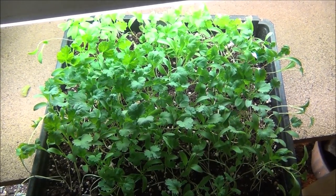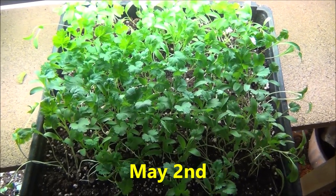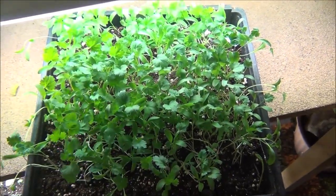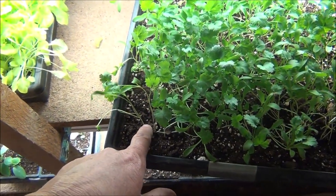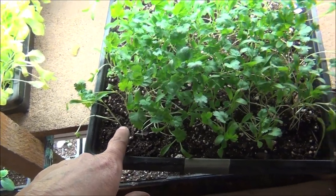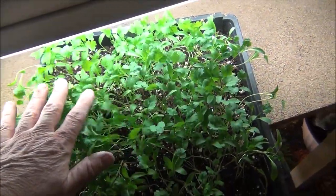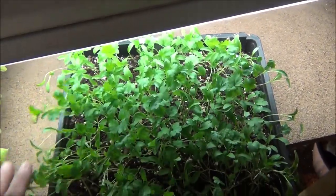May 2nd update on the cilantro. They're doing good, aren't they? Look at the new leaves coming — these could be cut already. I wouldn't be afraid to do it, but I want to let them get a little bit bigger. I also could pull some out and transplant them into another pot so I could have some to put outdoors. But cilantro grows really good indoors, so don't be afraid to do it. Really nice.